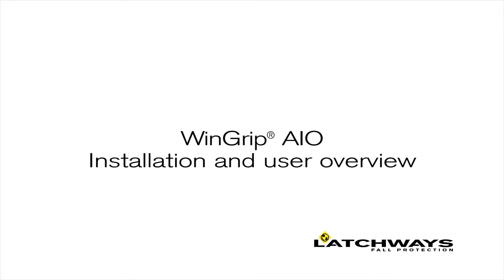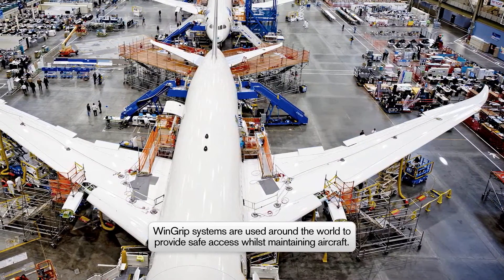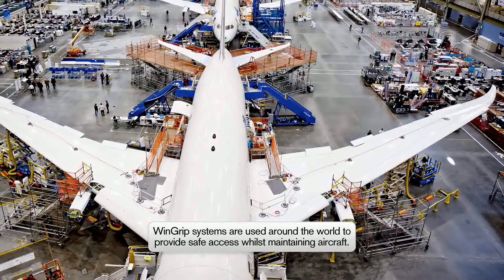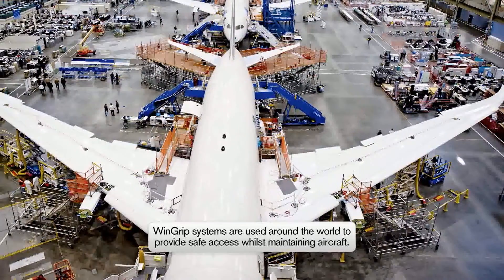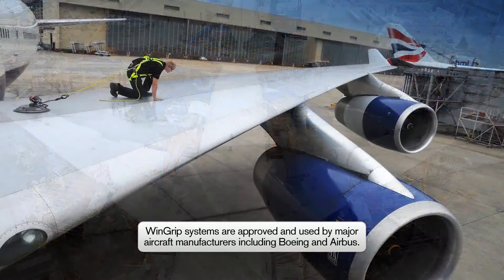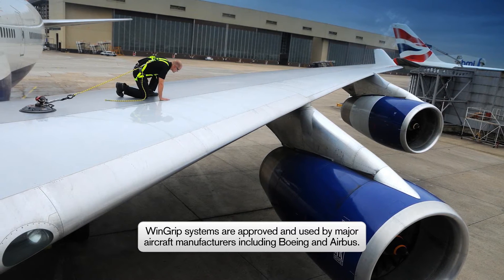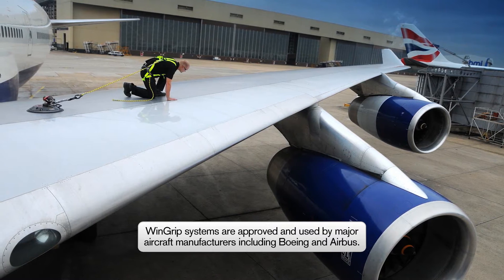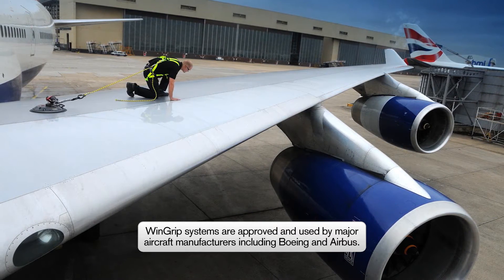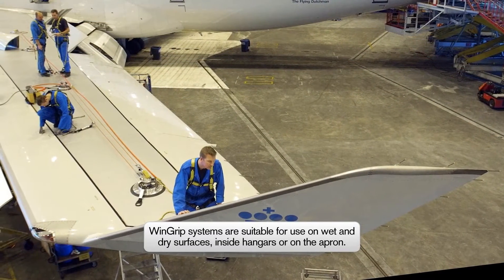Wingrip AIO Installation and User Overview. Wingrip is the full protection system of choice for MROs and aircraft manufacturers around the world. Whatever the activity or maintenance procedure, Latchway's Wingrip systems provide a simple and effective solution to wing, stabiliser and fuselage access. Both Airbus and Boeing use Wingrip during the aircraft manufacturing process, and it is also specified as an approved tool within their aircraft maintenance manuals.